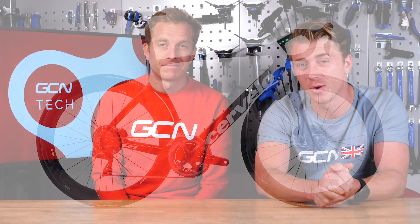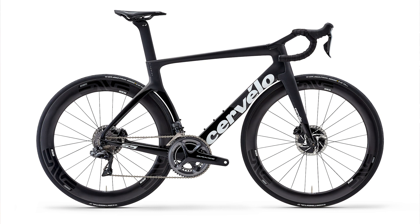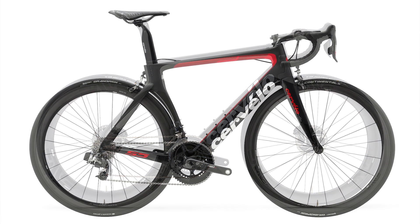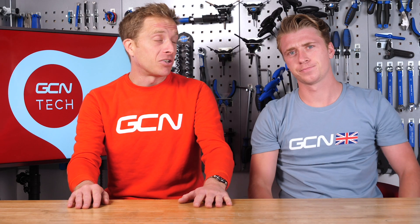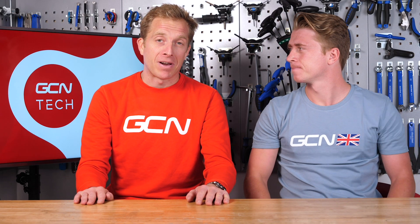First up, we're going to talk about the confirmation of that Instagram post that was posted a couple of weeks back - the announcement of the Cervelo S5. We're going to go into what's different about that bike and its predecessor. First up, it's a disc brake only bike, which is going to be controversial to some people out there. But why have they gone for disc brakes only?